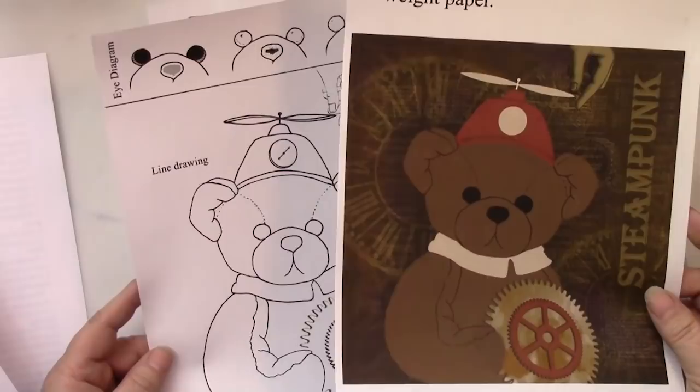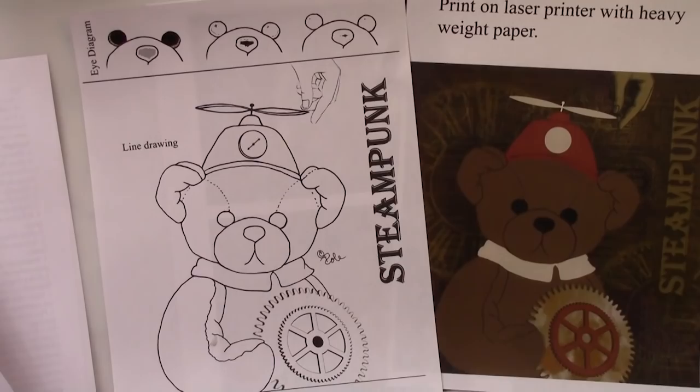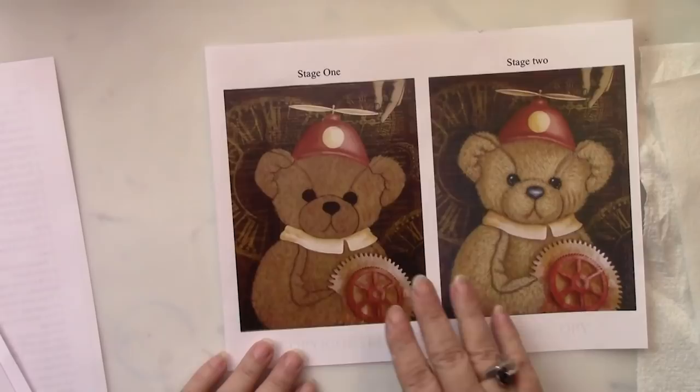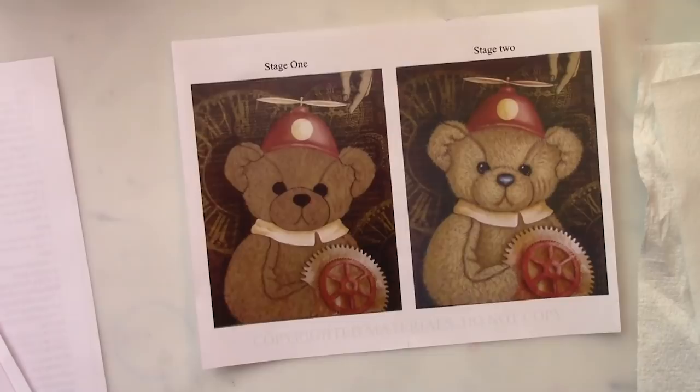I've also included a line drawing, so that if you don't want to use this background, if you want to just have a solid background or use your own papers, you could go ahead and do that. I've given you instructions on how to base coat it too. And then finally, as we paint along, it's really hard to understand exactly what the fur should look like if you're looking at the finished project, because there's a big leap between the first stage and the second stage before you get to the final stage. So I want to make sure that you understand exactly how to get to each stage, and that's included in the packet too.